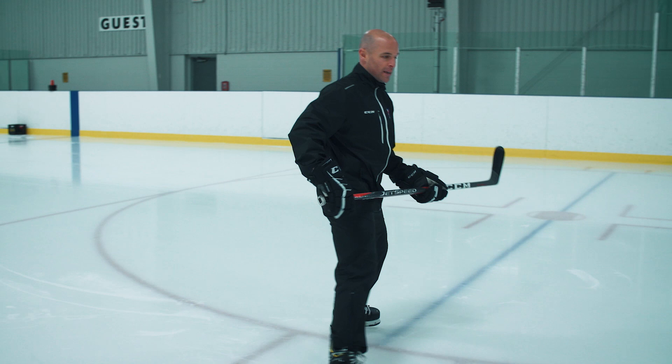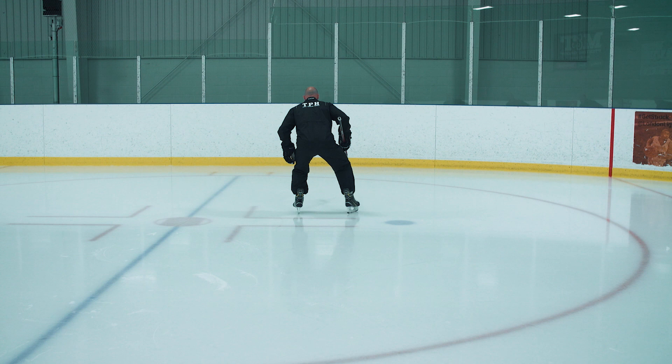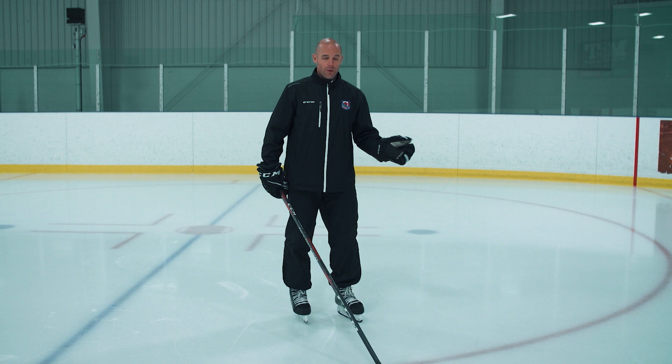We'll go through simple stuff with one-leg pushes. If I'm making C's with my right leg, my left foot's going to try to track straight. My right leg's going to push out and that left leg's tracking straight. I'm just going to make that C out front of my body, out front of my body.